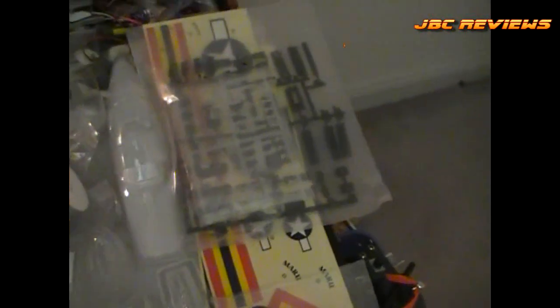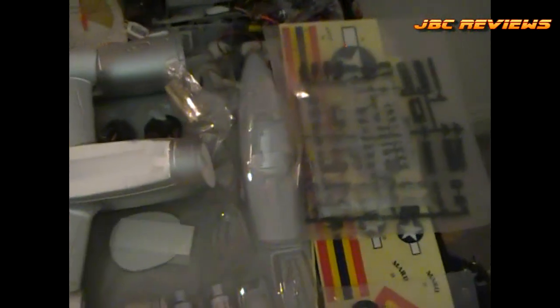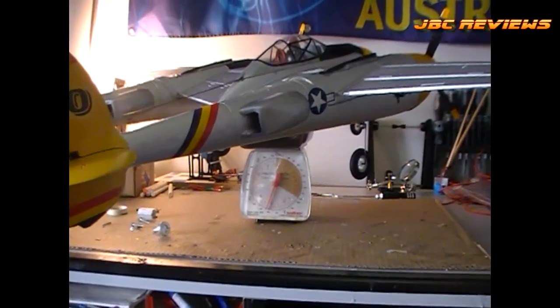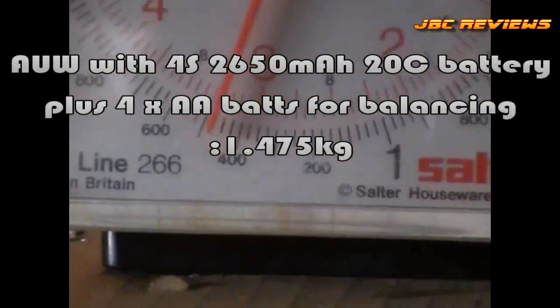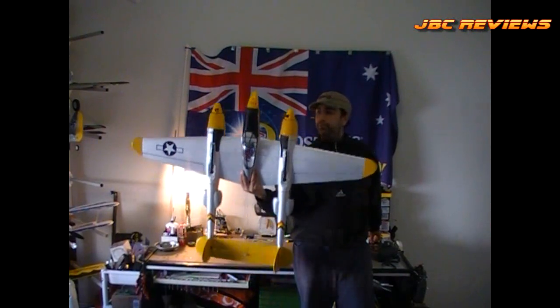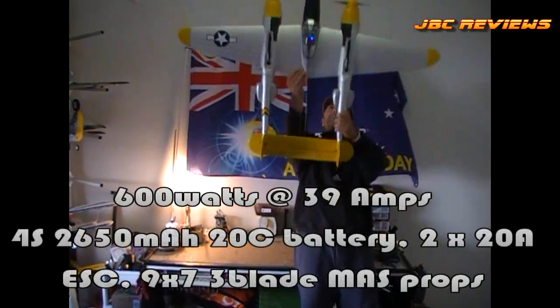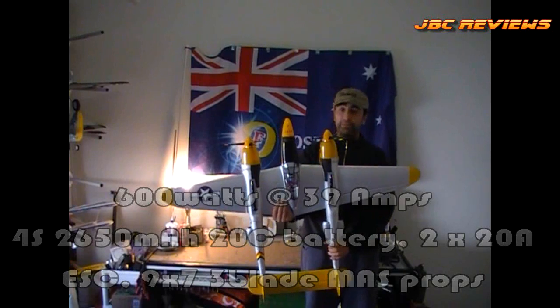There are a lot of plastic parts here, not really looking forward to it — well, I am. Let's get this thing built and I'll let you guys know how it went, how well it went together, and then we'll take it out and fly the shit out of it. The all-up weight with a 4S 2650 20C battery is 1475 grams, or 1.475 kilos. The power-to-weight ratio is a lot better than one-to-one, so pretty good, pretty happy with that.